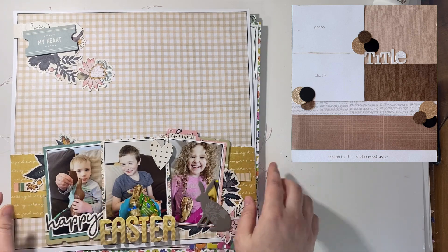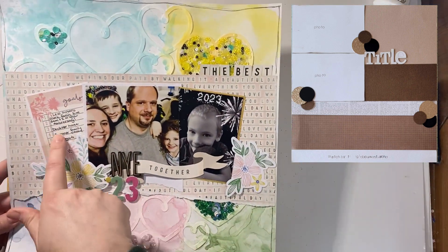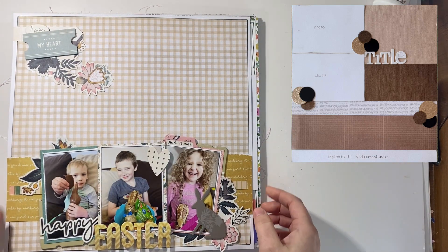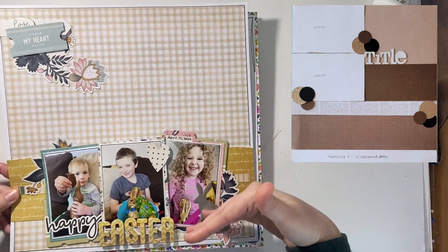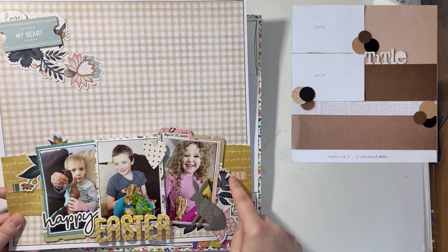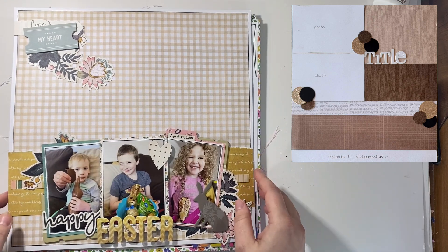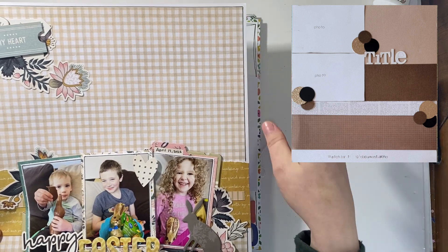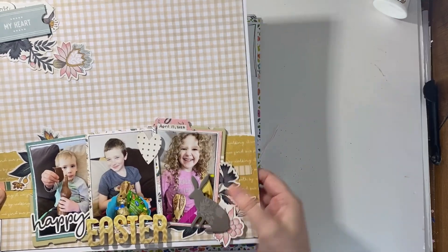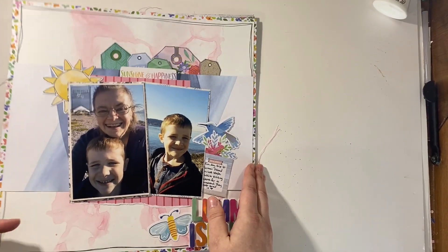Another Easter layout, and again using that three-photo flared-out look from a sketch. I had already glued part down when I realized it dropped lower than expected, but we went with it. I used florals from the collection, added white as borders to give it that crispness I'd been missing, and got a little bunny embellishment used up as well. Really happy with how this one came together.